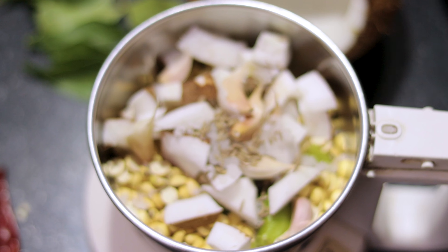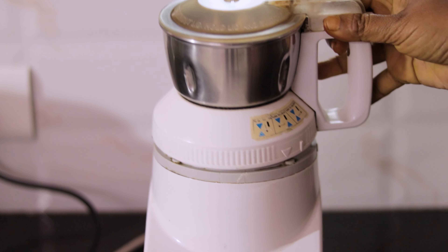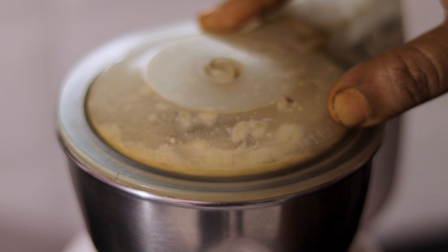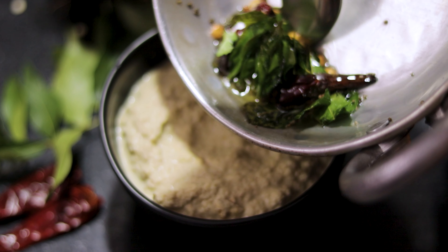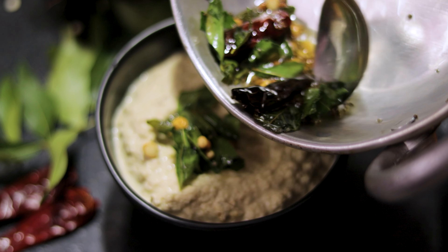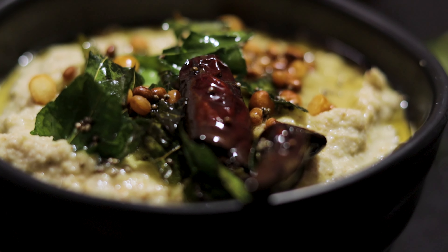This taste is very good. We don't have time for this taste, so we can do it in 5 minutes. We don't have to do it in Italy — we can do it in 5 minutes.